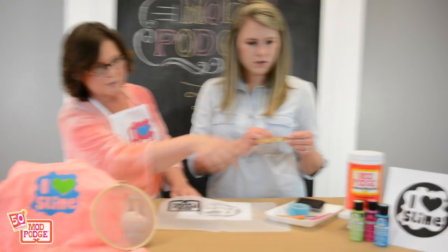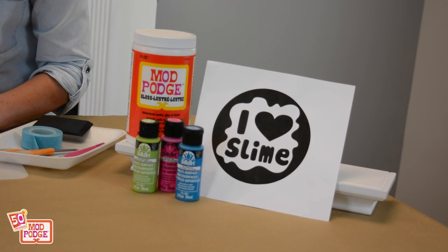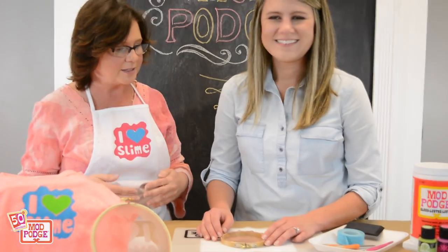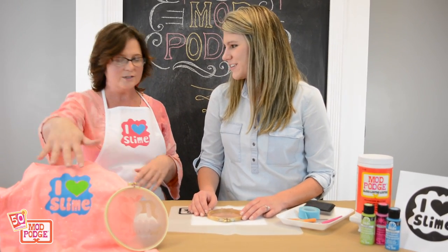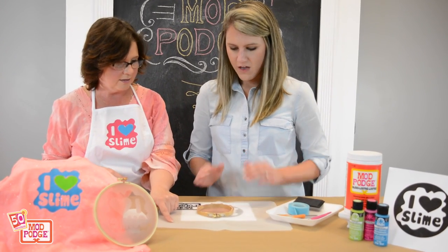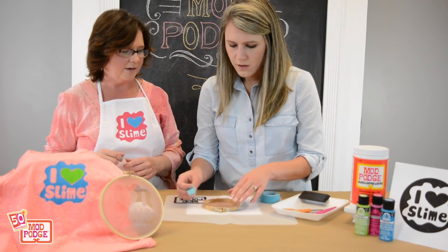You're going to put your downloadable art — we have it right there — and you'll be able to download this from the instructions at Plaid Online. The reason I did 'I Love Slime' is because I love slime, and also because there are so many kids making slime. I made this little apron — but you could also do a t-shirt. You're going to put the hoop on the silicone mat and tape it in place, just in two places, so it doesn't slide on you.